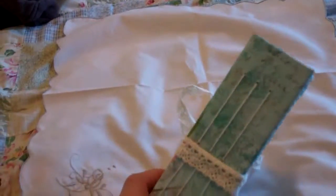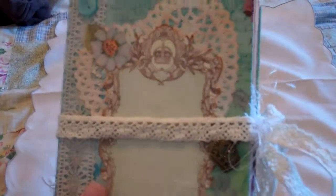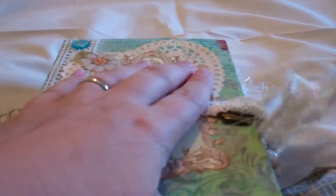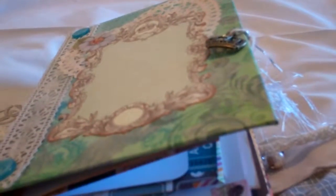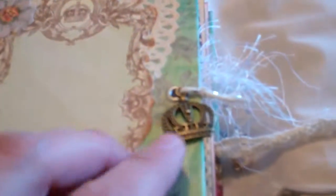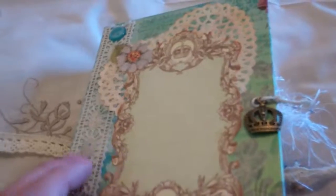The signatures are done with the pamphlet stitch, and I've got it tied with some lace. I didn't know exactly how I was going to close the journal, but I punched a hole there and on the other side. At first I was going to use a little string, but that didn't work out so well. I went ahead and put a little crown charm on there, and there's space for my friend to write her name or whatever she wants to title the journal.